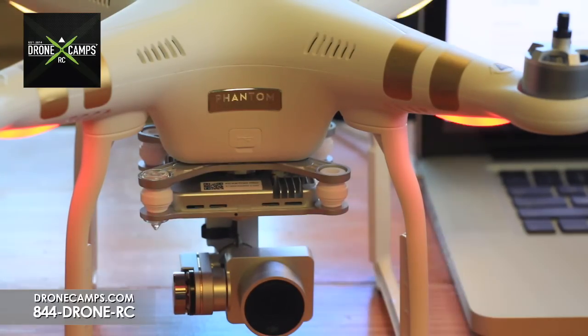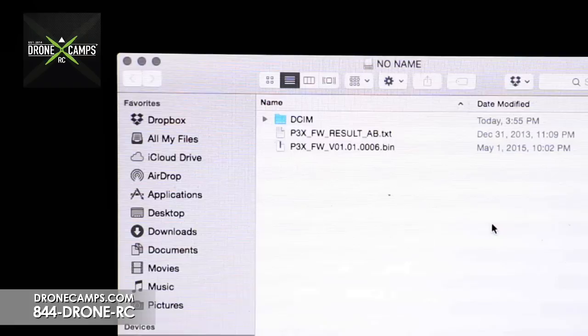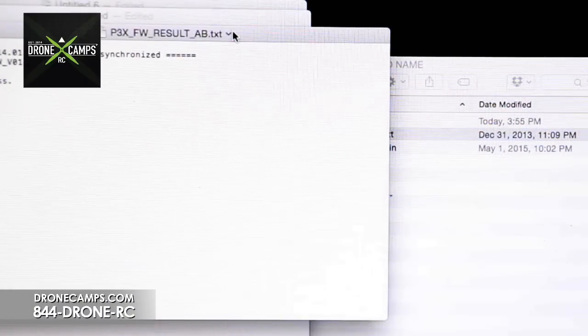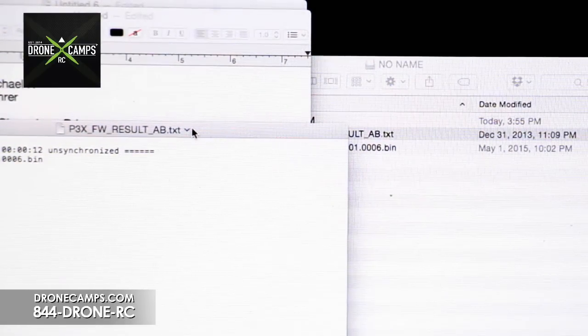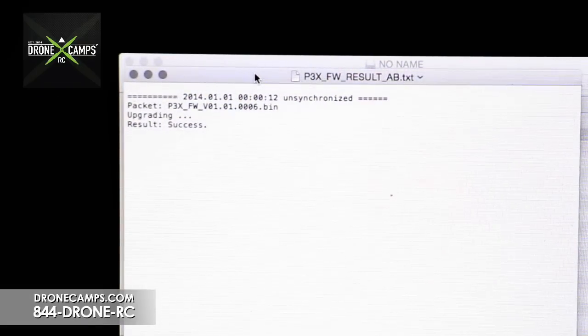The deet, deet, deet, deet beeping sound indicates a successful update. Now we put the micro SD card back in the card reader and into the laptop. We see a P3X FW result AB dot text file — double click on that to open it. The firmware upgrade was a success. If you see that, you're good to go. Next up, we're going to update the transmitter.